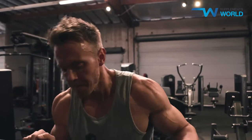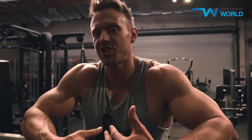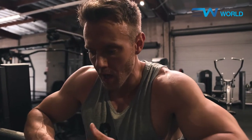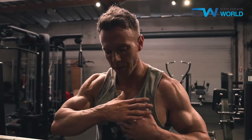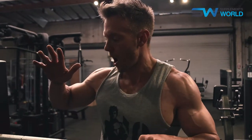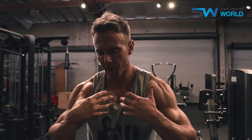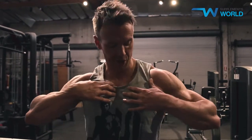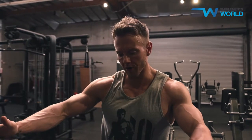Incline press is my first exercise. The reason I start with this and not your typical flat bench press is I'm not trying to get my chest bigger or stronger — my workouts now are all about symmetry, balance, and proportion. My chest needs a little more balance up top. So whilst I'm fresh after my warm-up, I want to build up to the maximum weight I can manage on an incline, because that's where the upper clavicular pectoral region gets a lot more stress placed on it.